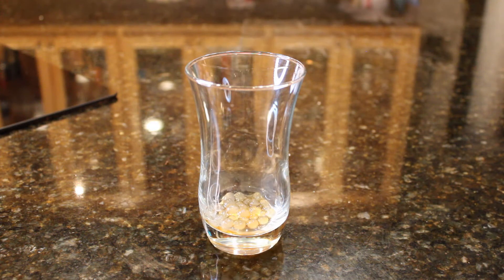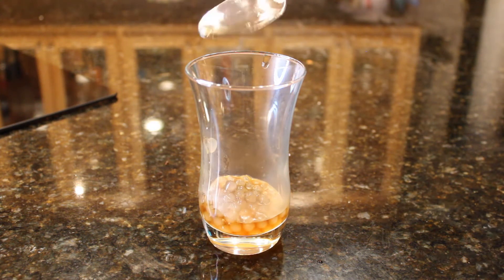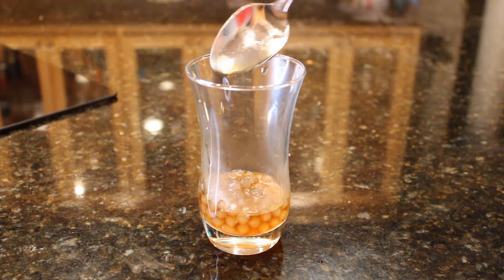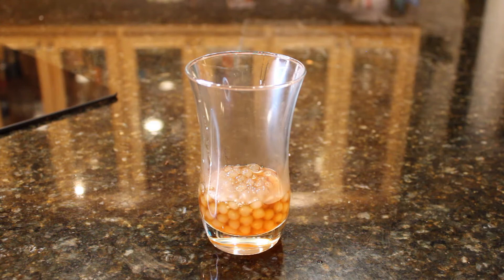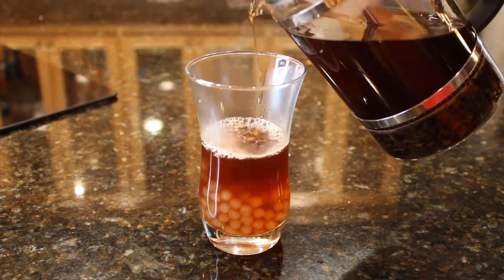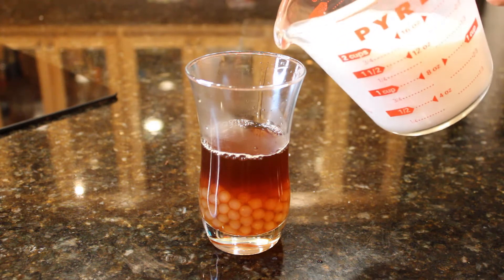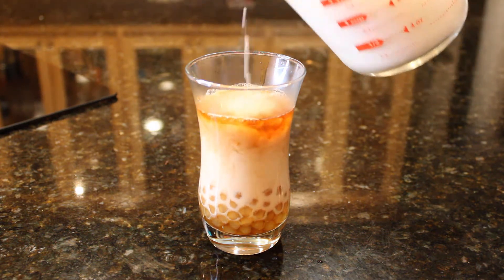After the tea has cooled, we can prepare our bubble tea by putting a couple spoonfuls of our boba into the bottom of a glass. If you want your drink to be really cold you could also add some ice, but I chose not to because my tea was cool enough. Then we can pour our tea into the glass until it's around halfway full. To finish, all we have to do is pour in some milk, give it a good stir, and add a big straw — and our tea is ready to serve.